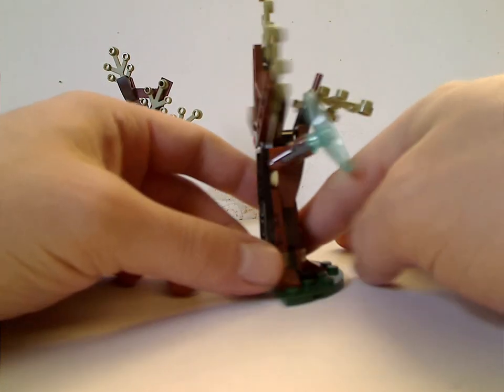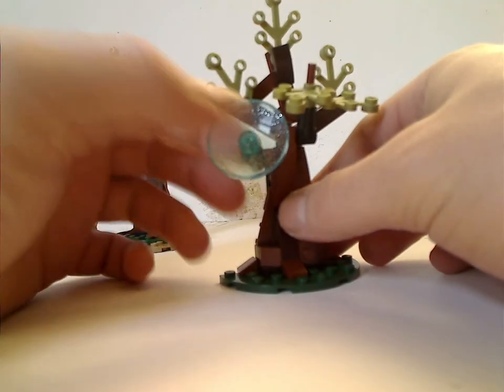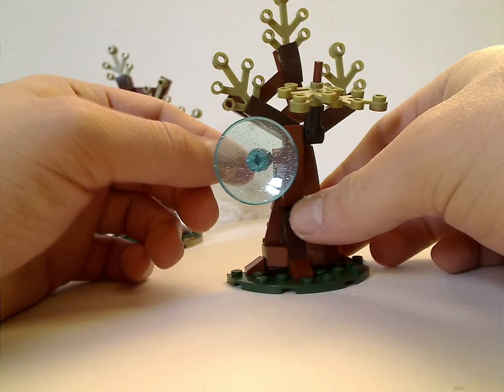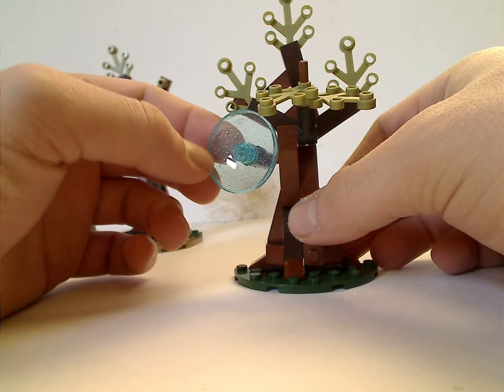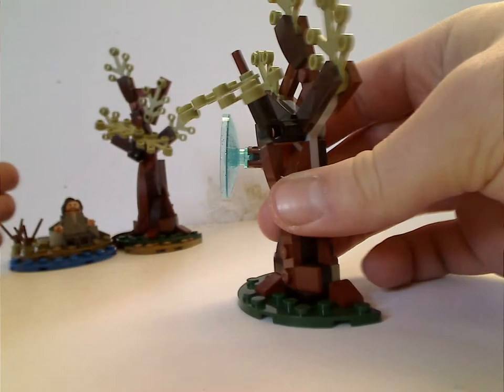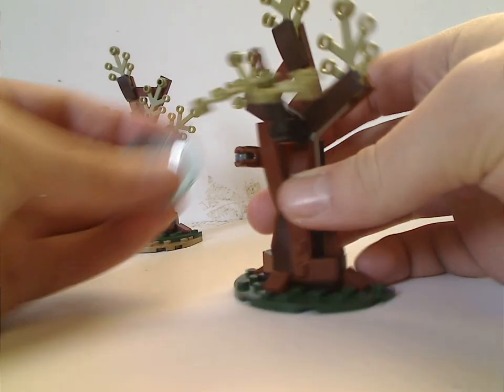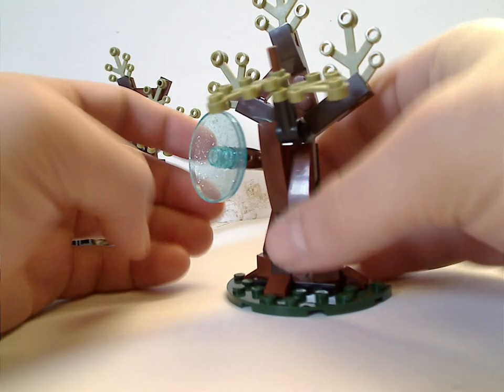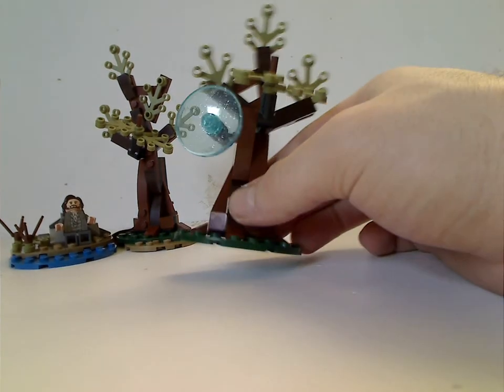As for the other build, it's another tree that's kind of identical, except it has a stud shooter on it and one of the dish pieces. It also has that kind of glitter effect for it. You can flip it and it shoots off, representing the Expecto Patronum sequence, of course.